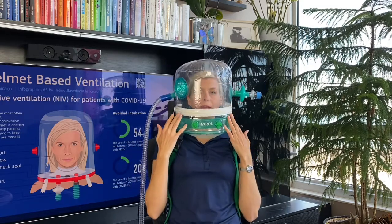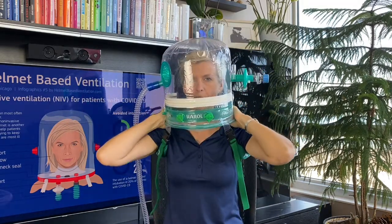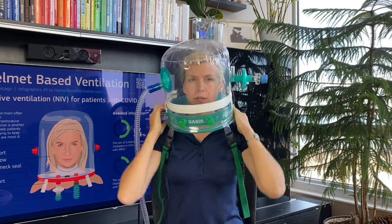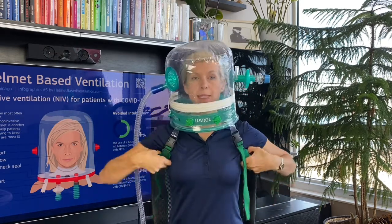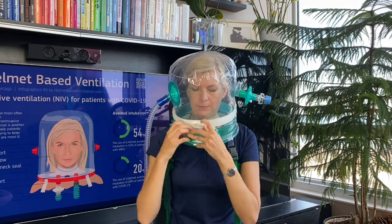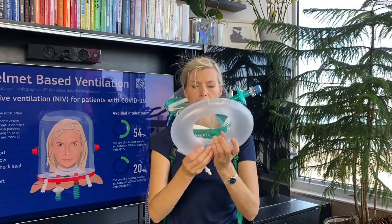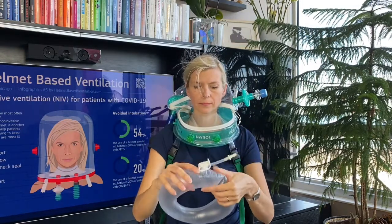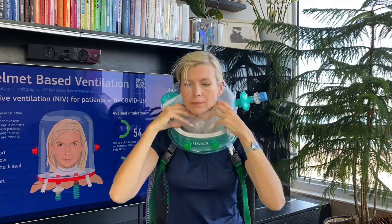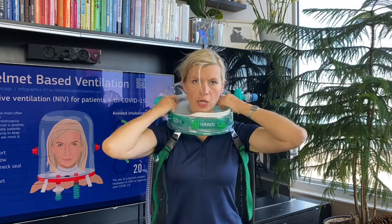When you lay back, it feels comfortable. You have to make sure the helmet doesn't press forward, because then you create an air leak at the front. Now I will put the inflatable cushion inside the helmet. The cushion is already inflated — it fits in nicely.